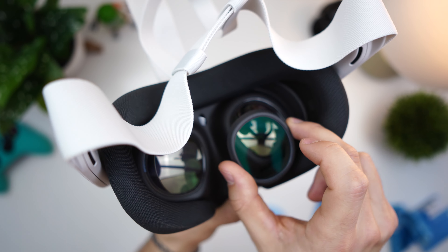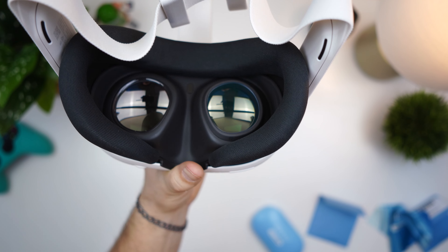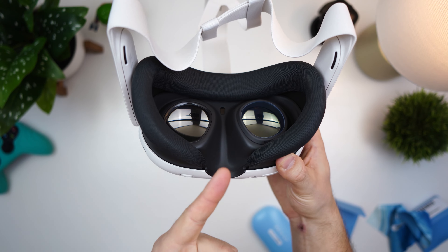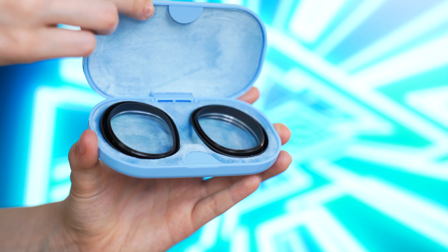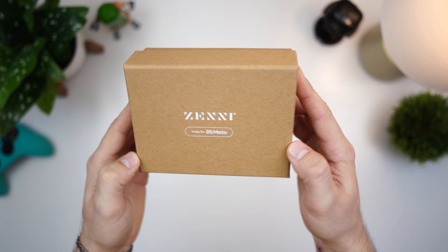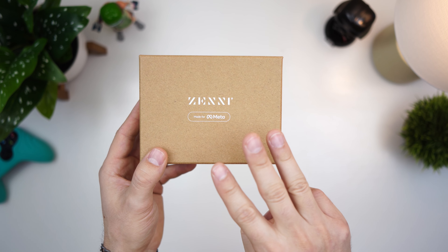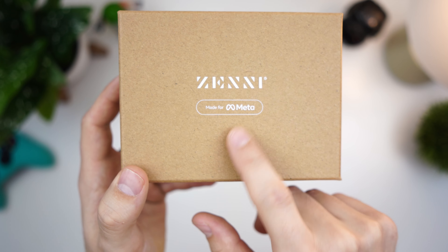It's actually quite easy to take these on and off without them feeling like they're going to fall off — those definitely are not going to fall off. Now let's cut to the full review. The Zenni Quest 3 lenses are partnered with Meta, so it's like verified by Meta, which is pretty sweet.